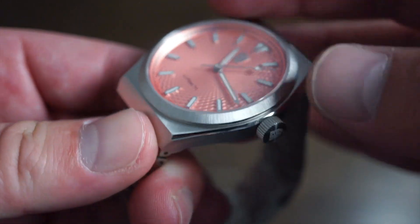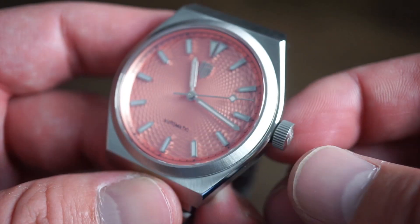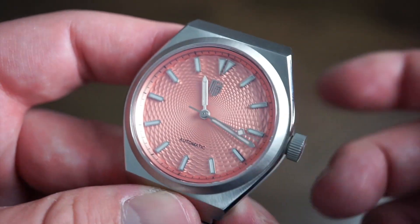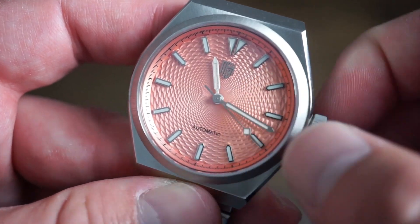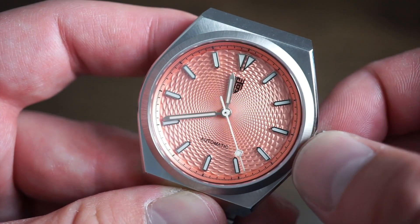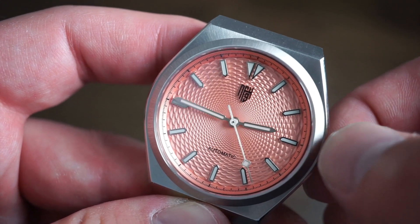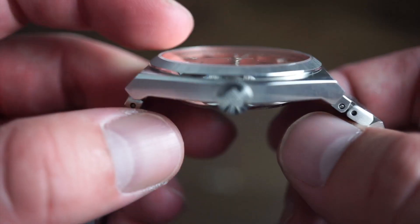The crown is signed with the Nine Four logo, which is a nice detail. It's also very easy to grip — unusually grippy, which is always a good thing. You can self-wind the movement with the 9039 already running. Pull out one position to hack it, set the time with good resistance, push back down and it starts running again.